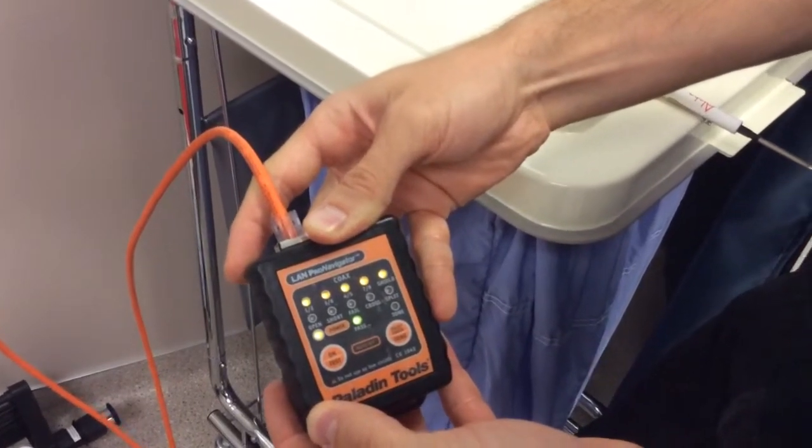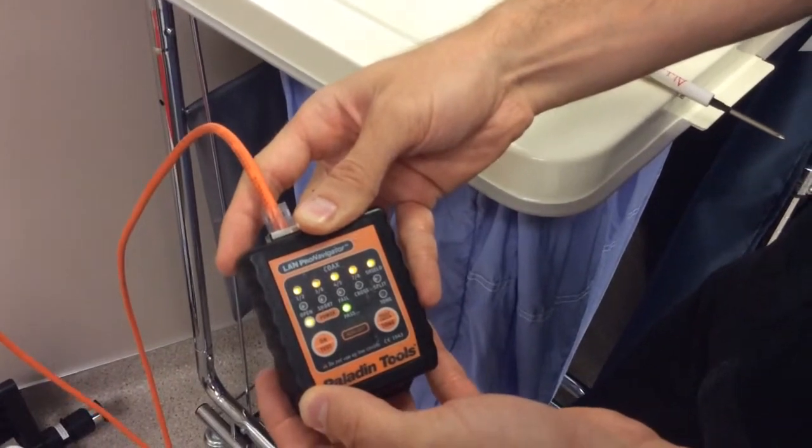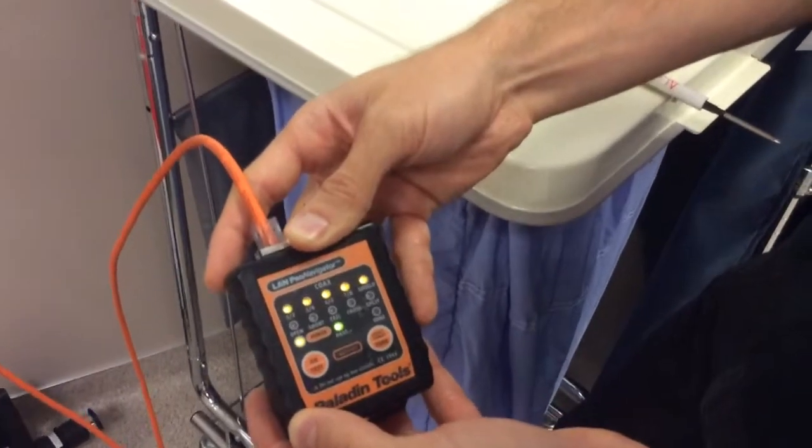The only thing showing any concern is shielding, and this is not shielded cable. So all tests are good.